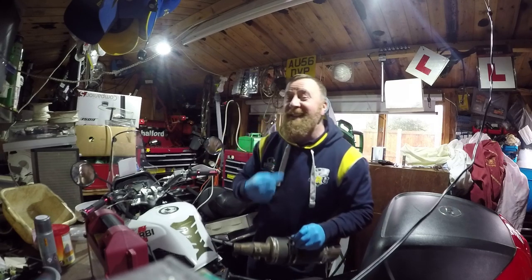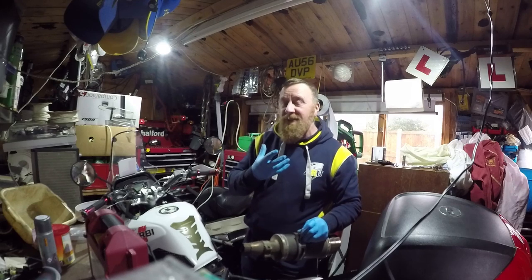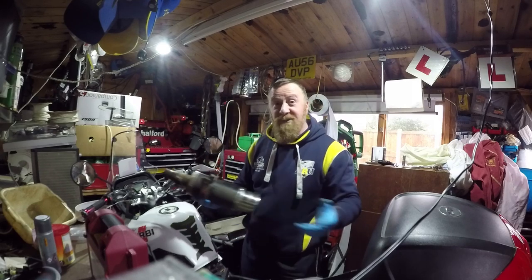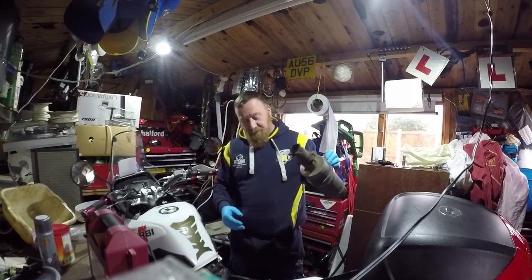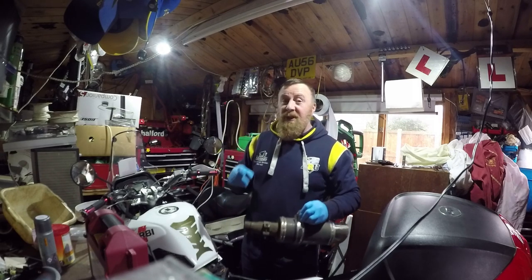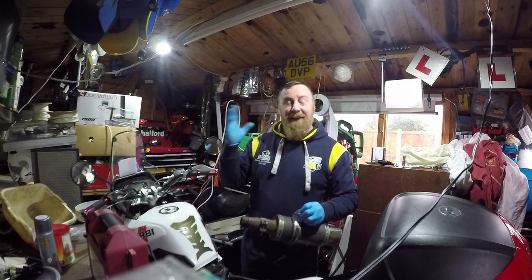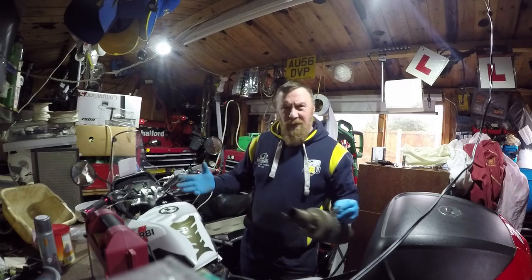My beard is getting quite long — I'm not going for the Santa look, it's not quite white enough yet, still got a ginger look to it, I was a ginger. Today I have put on the original exhaust. I just wanted to prove it to myself really — I know what I'm talking about, not all the time, but on this.